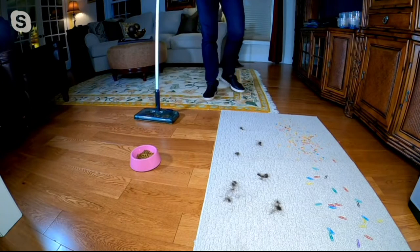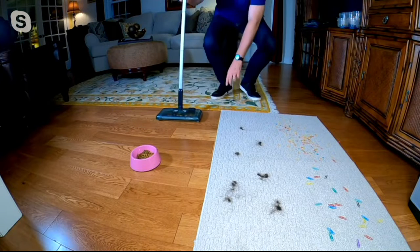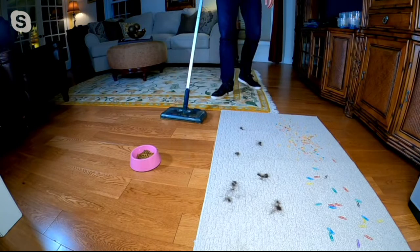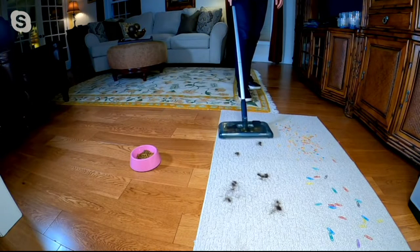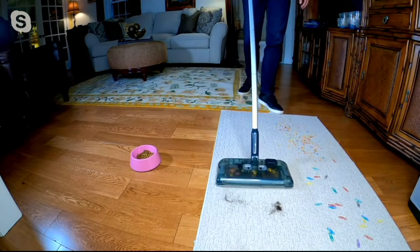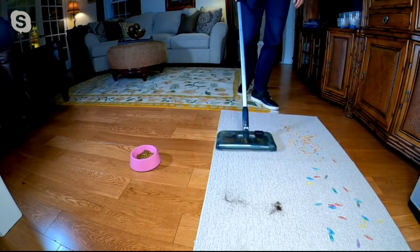It slides and glides over throw rugs, which is something you could not do with a regular vacuum because it would actually pick up the carpet. But watch this — now it's going to take care of all the pet hair on this throw rug. I swear it does a better job than my regular vacuum, and that's the power of that lithium-ion battery.